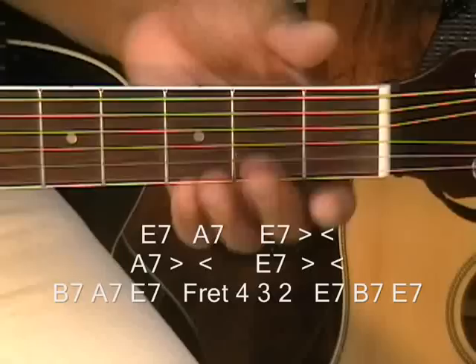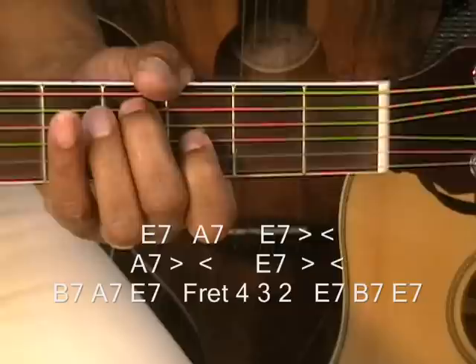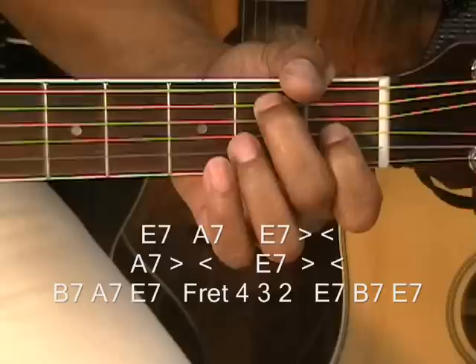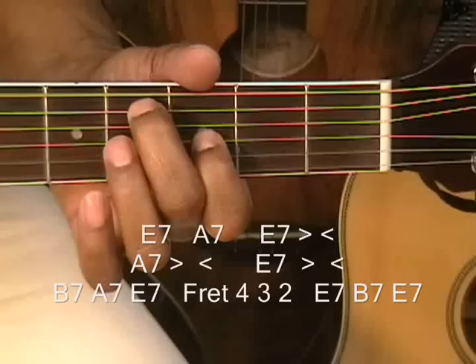So let's go back to the E7 and walk that up and down. 1, 2, 3, 4 — 1, 2, 3, 4 — 1, 2 on the third beat. So we went 1, 2, 3, 4 — 1, 2, 3 — 4, beat 3 — 2, 3 — take it back.